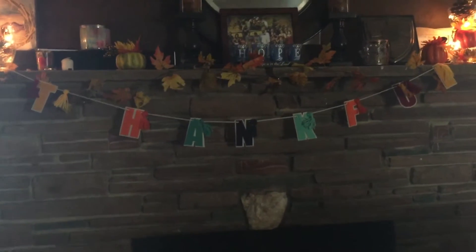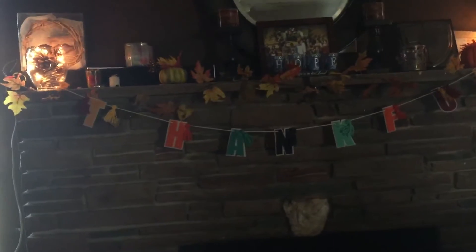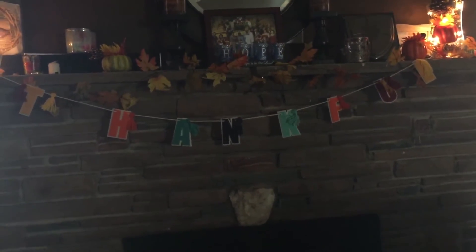Hope you guys like this video. Comment below. Give it a big thumbs up if you liked it. And hopefully there will be a Christmas one coming soon. Thank you guys for watching. God bless.